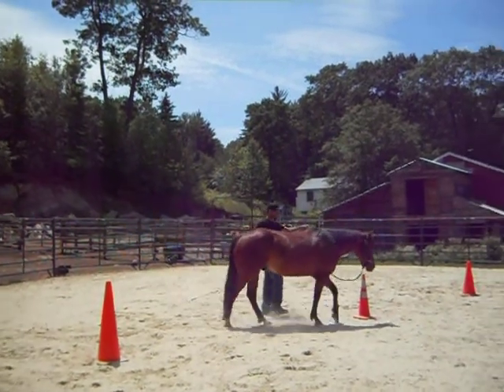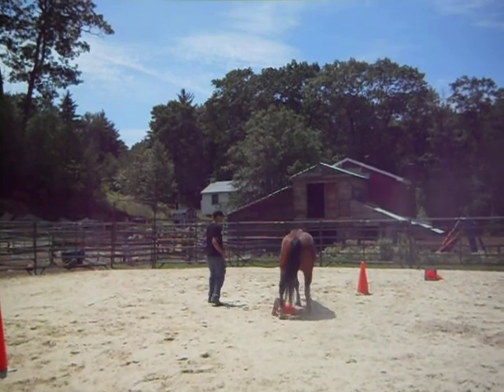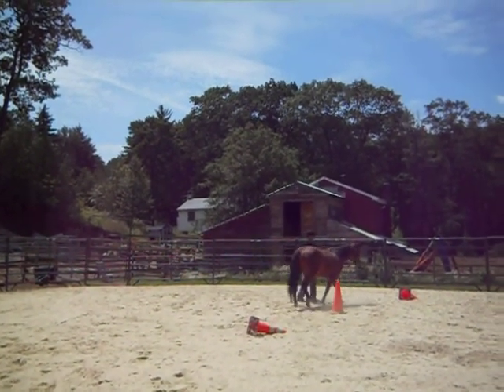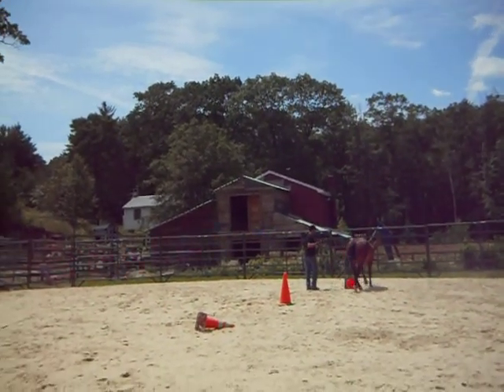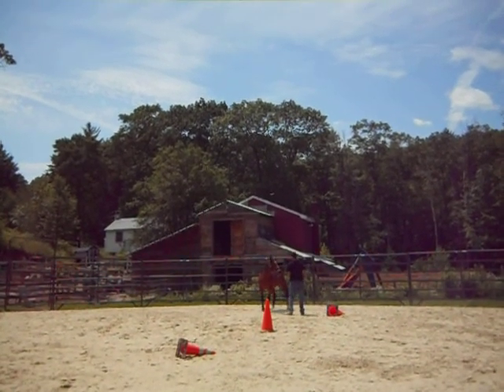Slow him down, because he's got to get these turns. That's okay, keep going. Push him through the other cone — push the front end. Good. Push. Send him through. Now send him to the gate and change direction. Change the rope hand.